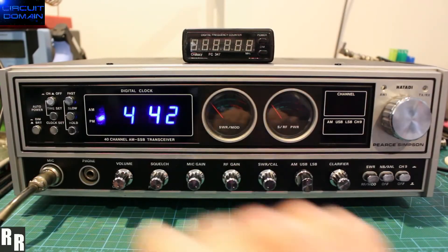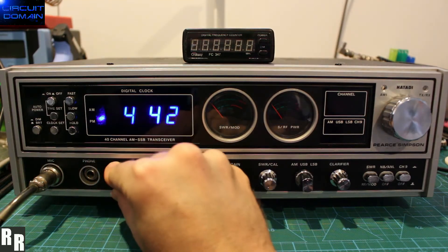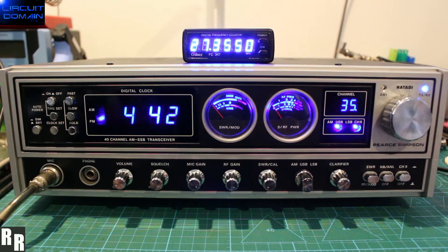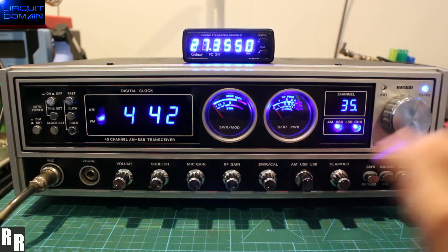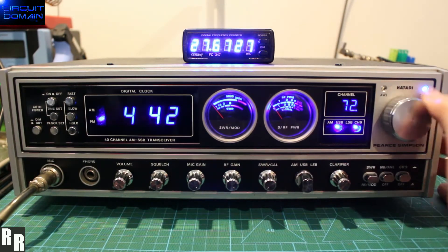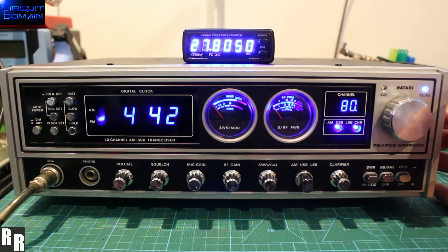Here we've just got a demo of Digimax Lite version 2.6, obviously paired up with the Razer Radios PLL adapter board RR719106, replacing the MB8719 with the MC145106. Let's go straight into the operations of the kit and setting up.